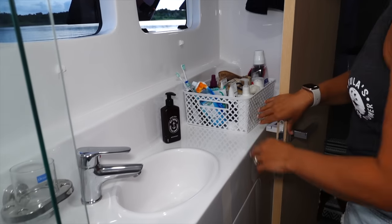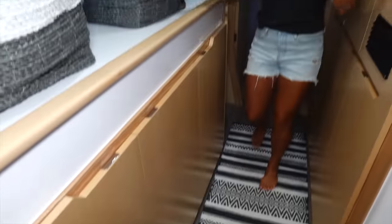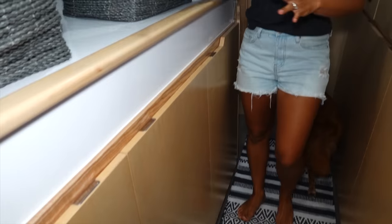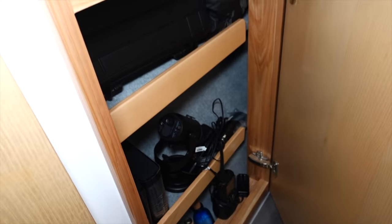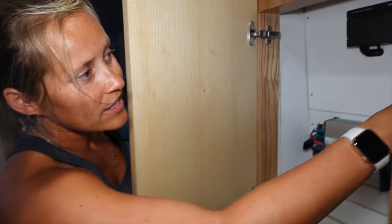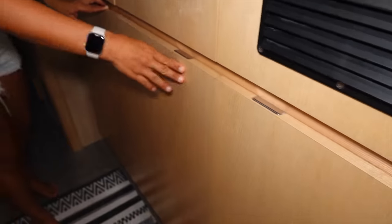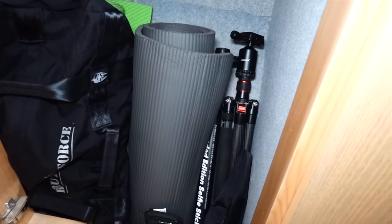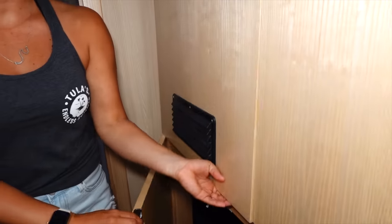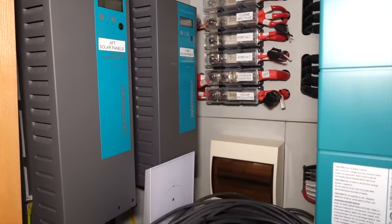We have a built-in sink with a little basket for all our stuff, lots of storage, and a little mirror. As we walk forward, there's storage on both sides — baskets on top, towels, computer stuff, games, and camera equipment. Here we have access to all our electronic equipment: NMEA backbone and fuses. Down here is our water pump and accumulator tank. Over here we have our big giant tripods and exercise equipment, and up here we have our Starlink, Mastervolt solar controllers, and charger-inverter.